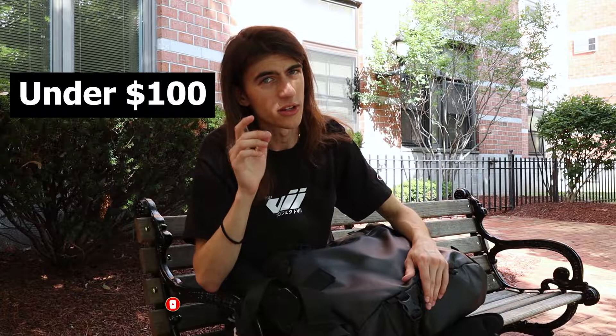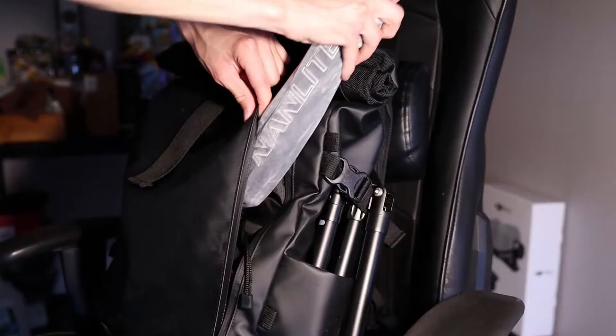Hey, what is up everybody, welcome back to a new video. Today we are going to be going through one of my favorite products that I carry on a day-to-day basis. It lives right here on the front pocket of my bag. It's actually under $100, so it's a good tool for all of you photographers out there that do street photography, portrait photography, anything.